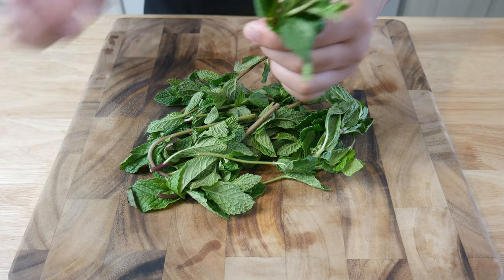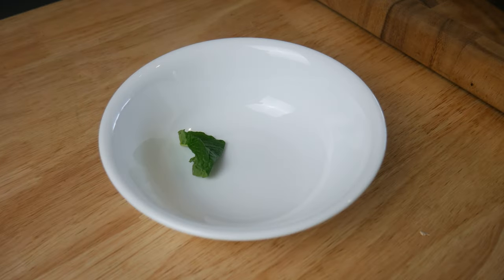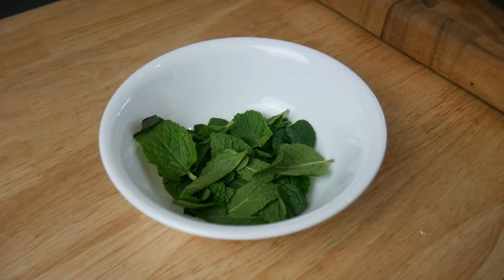This is a bunch of mint. We're gonna pick each leaf off ensuring that there's no stem. This process took me about 10 minutes.